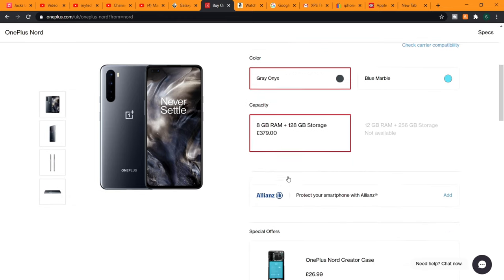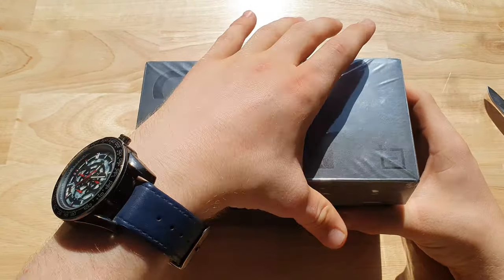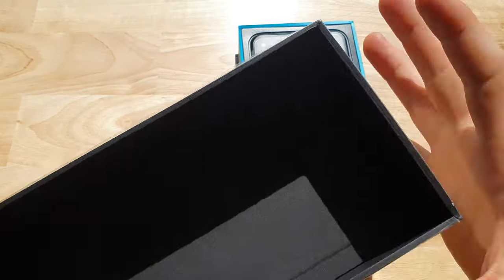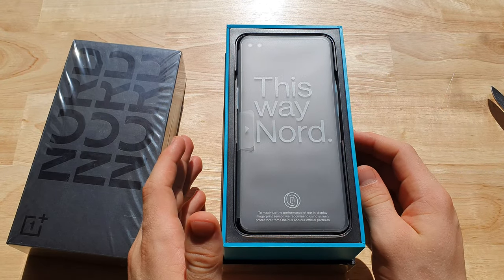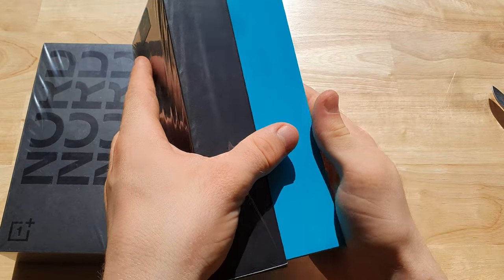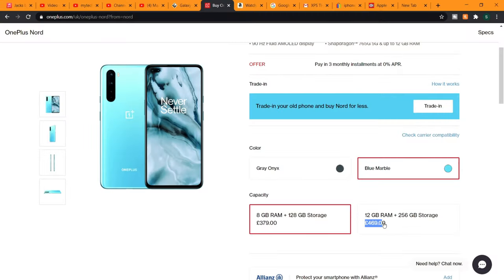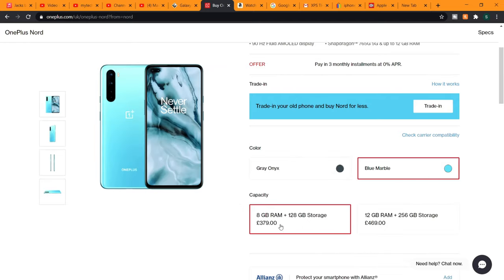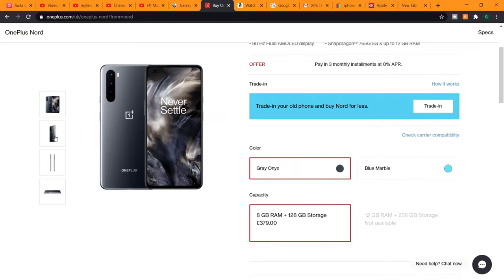So let's see what you get in the box of the OnePlus Nord. Pretty thick box, pretty hard to get this undone. There we go. Nice lining on the inside — it's quite nice. OnePlus Nord, here we go! I went for the blue marble color. It also comes in gray onyx. I've got the 8GB RAM version with 128GB storage. It also comes in 12GB and 256GB of storage.